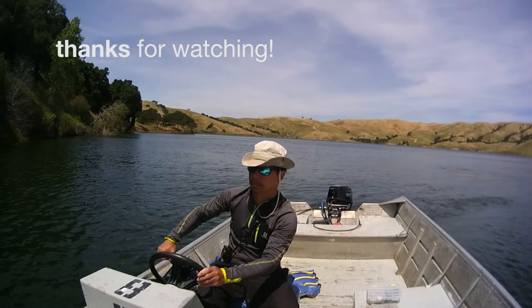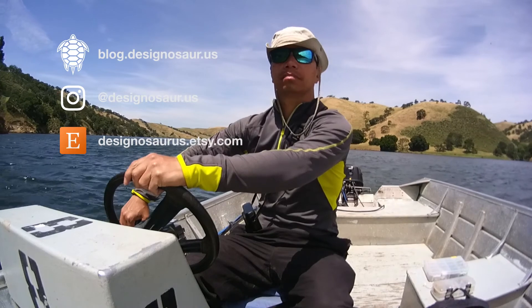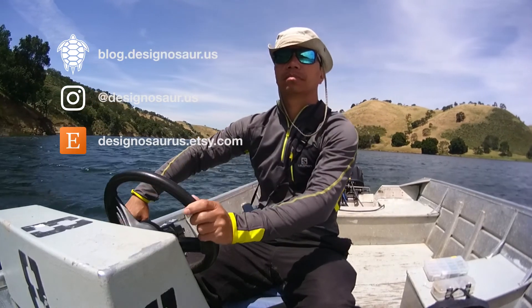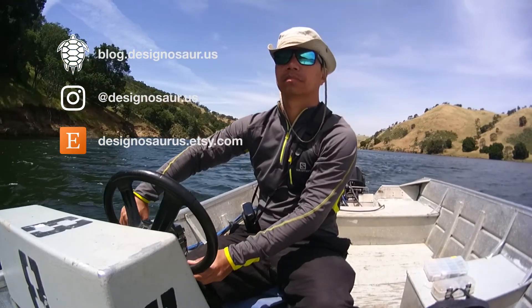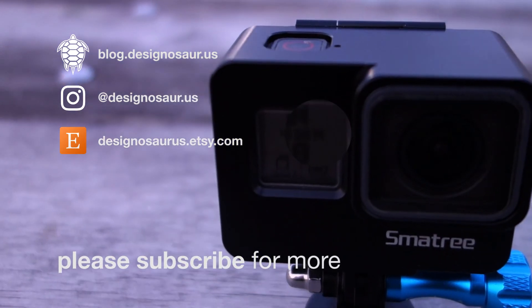You can leave any questions or comments on my page, or even recommend another important GoPro accessory. Thanks for watching my video. Please subscribe and like if it was helpful, and I'll see you again soon on my Outdoor and Nature channel.